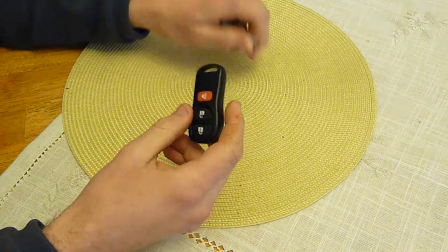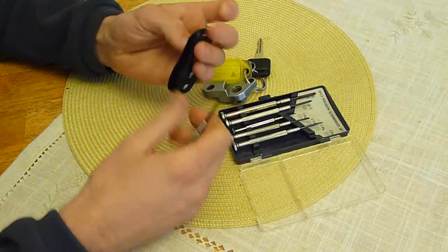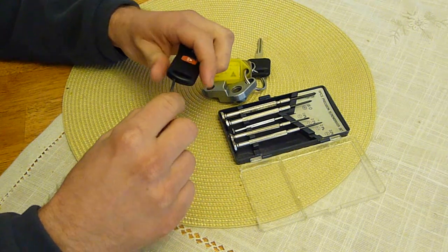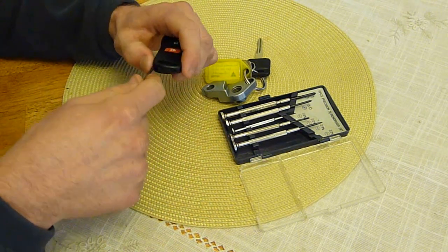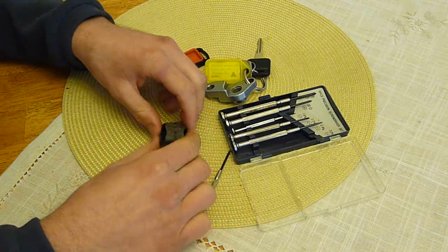You want to take it off the key loops, then get a small flat head screwdriver and sort of leverage it gently to split them into two pieces.